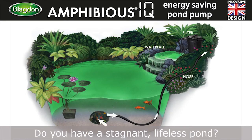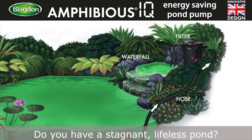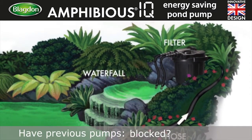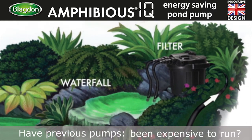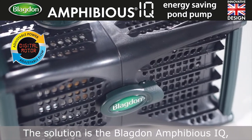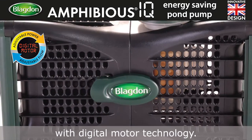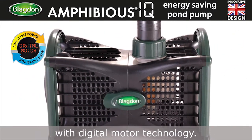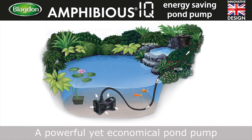Do you have a stagnant, lifeless pond? Have previous pumps blocked, lost power, or been too expensive to run? The solution is the Blagdon Amphibious IQ with digital motor technology — a powerful yet economical pond pump.